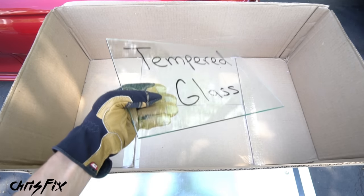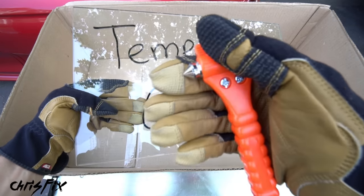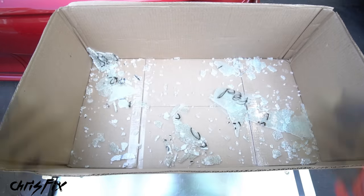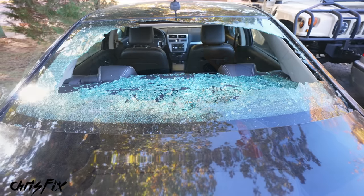You can hit tempered glass multiple times — it's very strong and can take multiple impacts. But if you replace the hammer with something that has a fine point, almost like a rock kicked up and hit your glass, the glass breaks up into very small cube pieces. That's exactly what happened to our windshield.